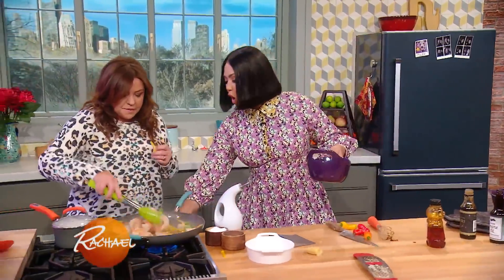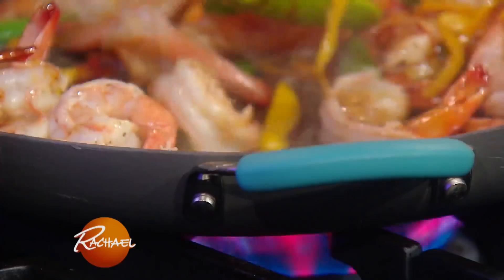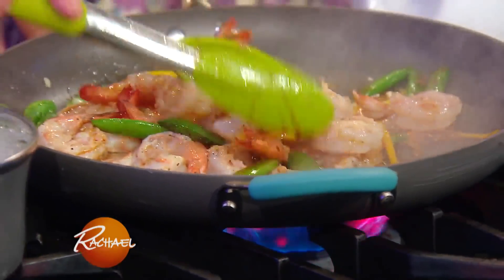At this point I like to crank the heat up all the way, and then pour the sauce in. Glaze the shrimp — oh my god, really quickly. Glorious.